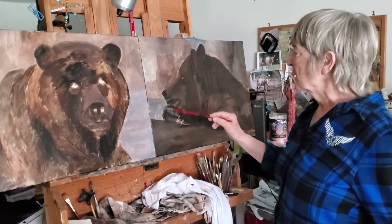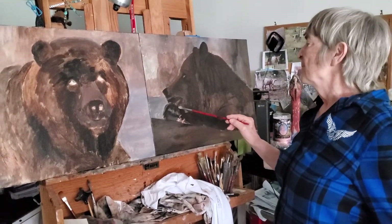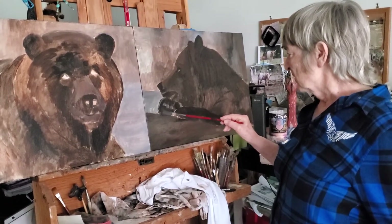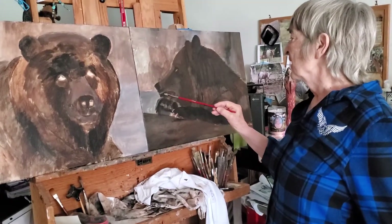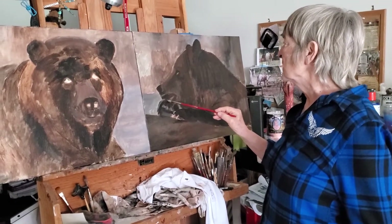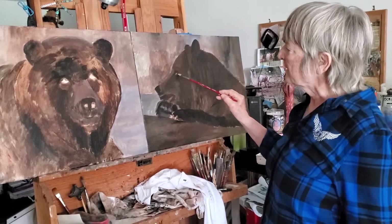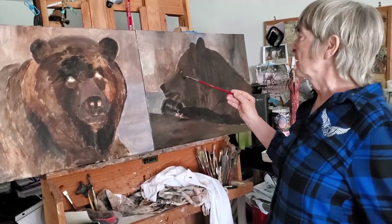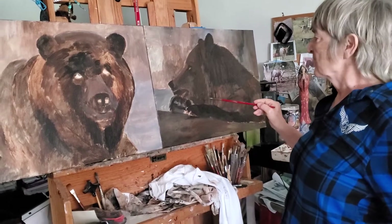And then I'm going to really concentrate on the paw here, because I'm going to have water dripping off of his long claws and have his lip ruffled up over his teeth. I think I'm going to squint the eye to make it look like he's really pensive — he's not paying attention to what anybody else is doing except for himself.